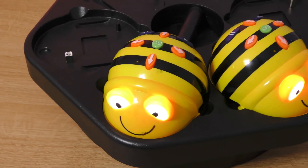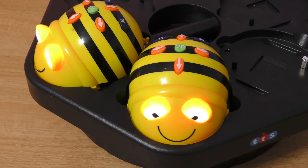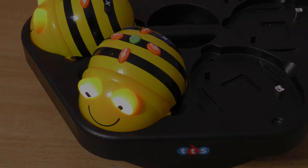For ease of classroom management, BeBot can be recharged via the BeBot docking station and easily transported in the BeBot Hive storage bag.